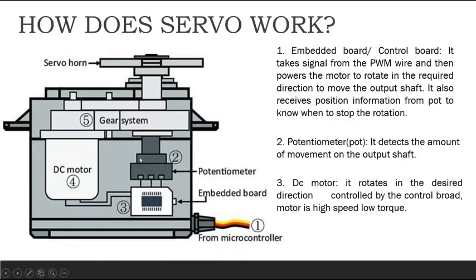The potentiometer installed here is used to detect how much amount of movement should be generated on the output shaft. Once the DC motor rotates, it has to stop at some particular point. The potentiometer gives positioning information to the control board, and the control board sends that signal to the DC motor so it knows where to stop the rotation.